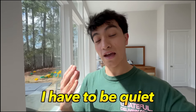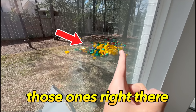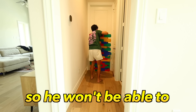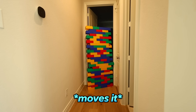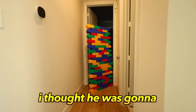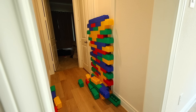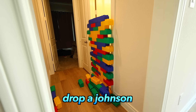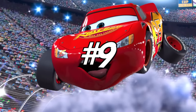For this next prank, I have to be quiet because Sacred's sleeping right now. I have these giant Lego bricks and I'm going to build a giant wall outside of his room so he won't be able to get out of bed. Yo, what the heck? What is this prank? He moved it, so now he's in the bathroom. I'm going to move the wall in front of the bathroom now. Bro, what is this? What the heck? You like that wall? I went to drop a Johnson and then he just puts a wall outside.